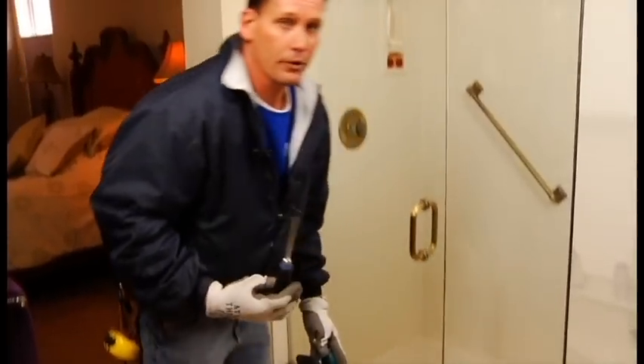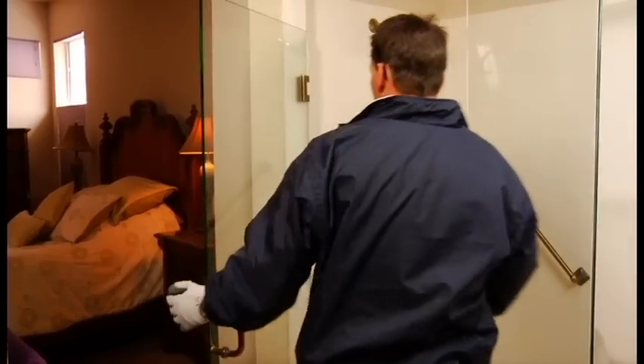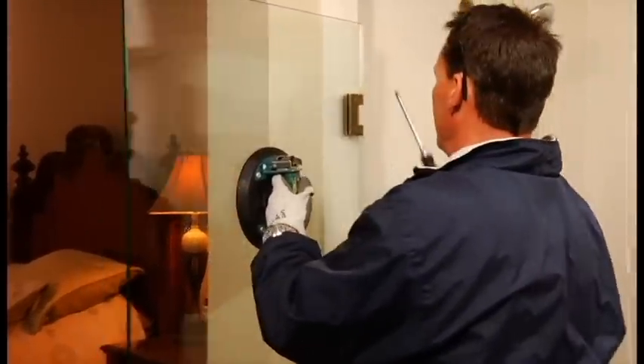In order to do this, you'll need a number 3 screwdriver and a suction cup. You're going to want to put the suction cup on the door, making sure it's secure.